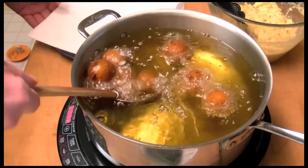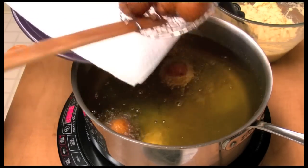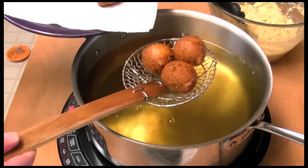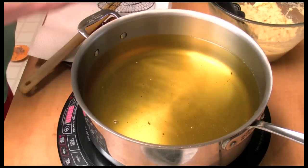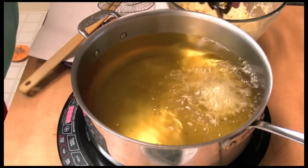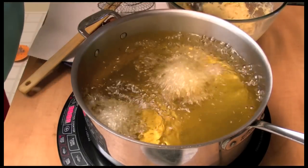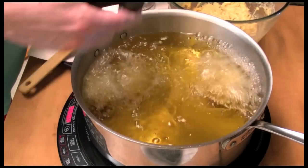It's been three minutes. You can smell it — that grated onion in there cooking, smells so good. We'll do a few more. I'm just using a cookie scoop, a standard cookie scoop. I'd say it holds about a tablespoon and a half.